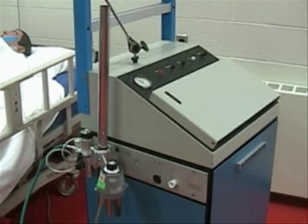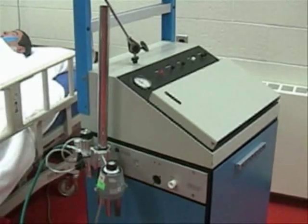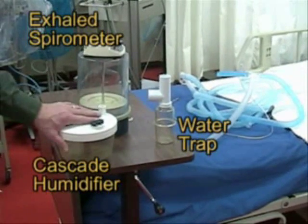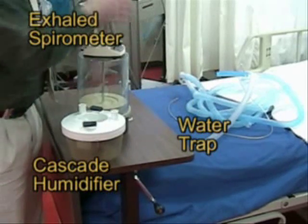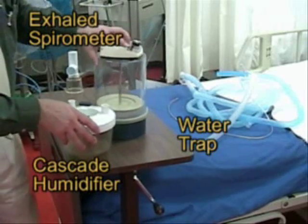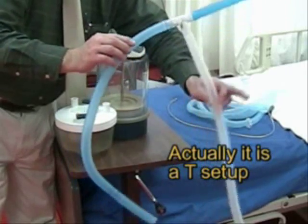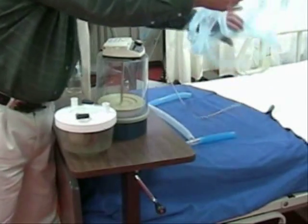When setting up and doing a circuit setup for the MA-1, you want to gather your equipment. You want a humidifier — this is a cascade humidifier — a drain bottle, a spirometer (fully assembled in this case), and an H-setup so that we can connect this to the IMV system. Then you want your ventilator tubing.